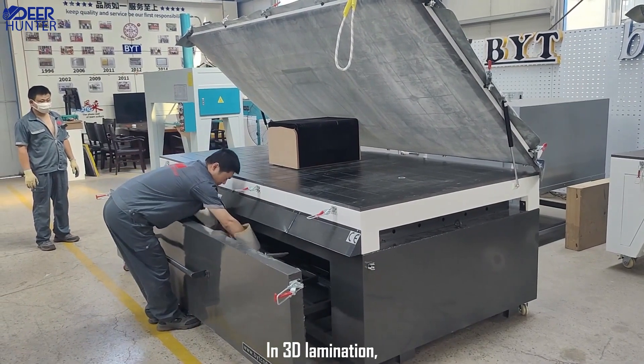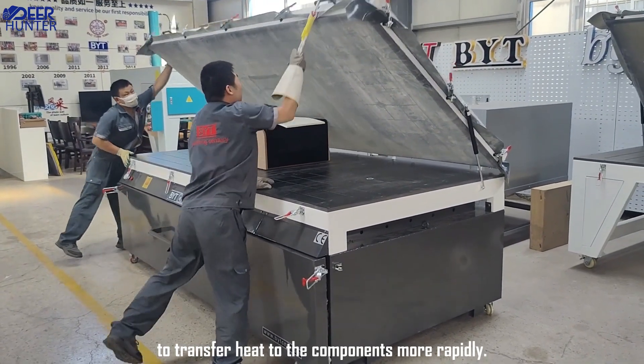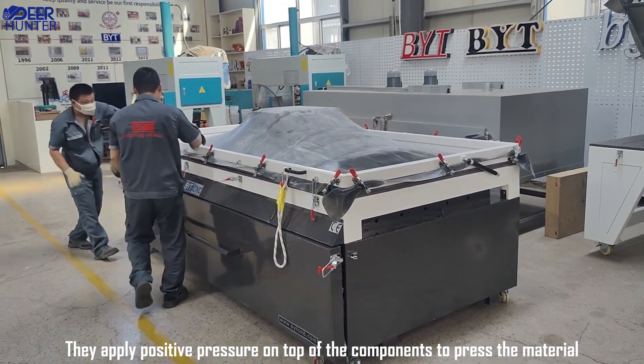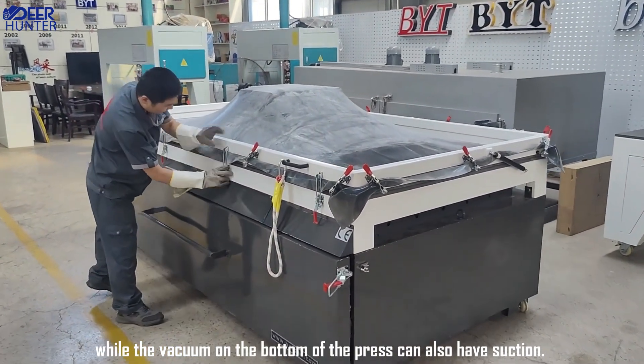In sanded lamination, vacuum pressers typically use silicone membranes to transfer heat to the components more rapidly. They apply positive pressure on top of the components to press the material, while the vacuum on the bottom of the press can also have suction.